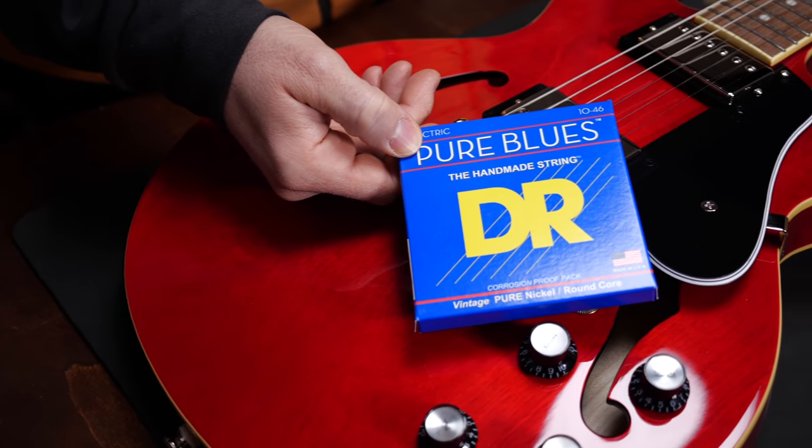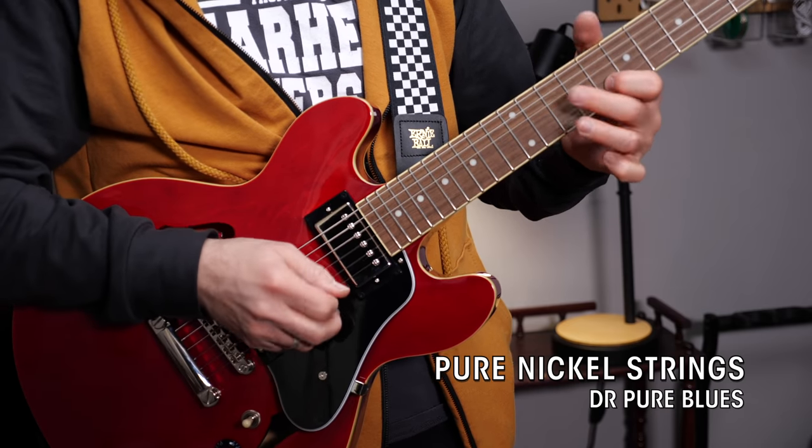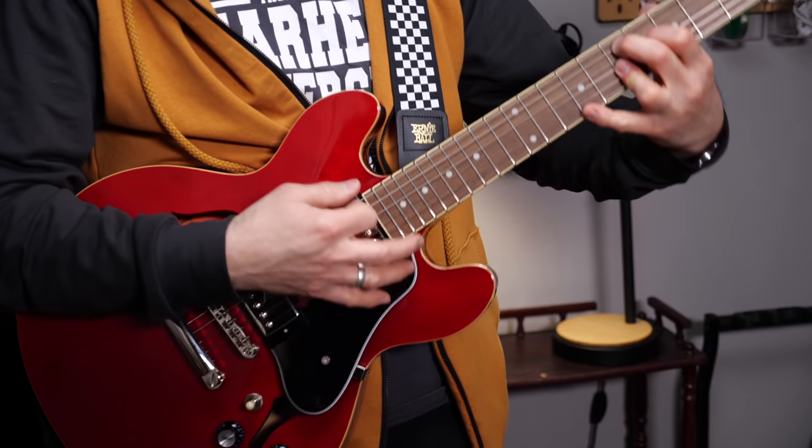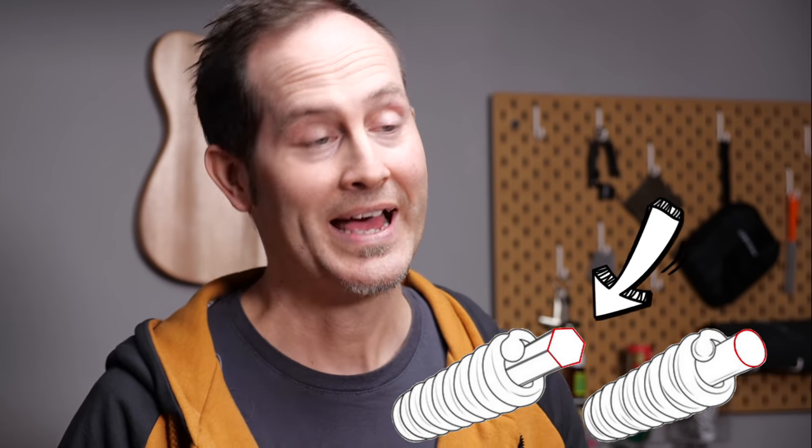Next, pure nickel strings, like these DR strings. These sound a little rounder, so it's a great choice for warmer sounds. Don't get me wrong, they don't sound dull or anything like that — it's just a subtle difference. These DR strings also have a round core, which means that unlike most modern strings, the core wire is round instead of hexagonal. Hex-core strings will be stiffer, will sound brighter, and will corrode a little faster due to air between the hexagonal core wire and the wound wire around it. Round core strings will sound warmer, will have a little less attack, and they will last longer due to less corrosion. They're also a little easier to bend.